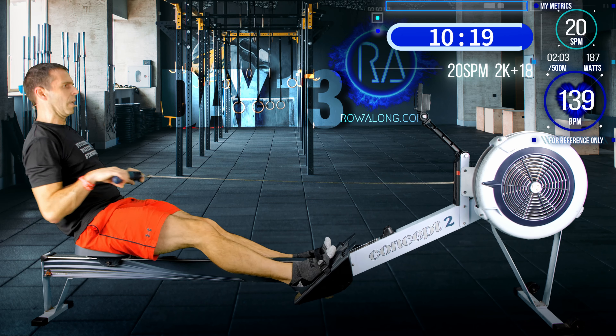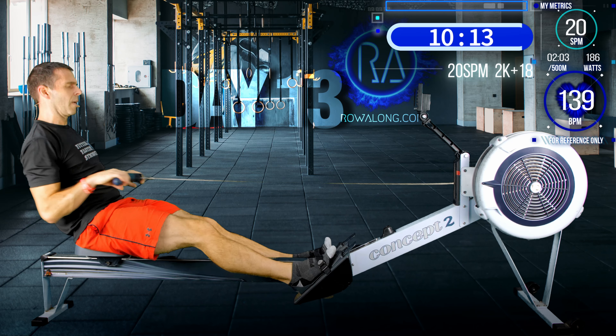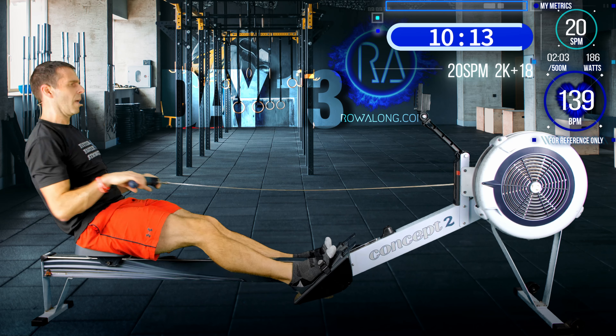Seven strokes to go and then we're back up to 22 strokes a minute and 2 or 3 seconds faster — which for me is 2K plus 15. Last stroke — here we go. Slightly more powerful push from your legs and you should feel your recovery to the front of the machine is a little bit faster, and your pace should go up as a result.